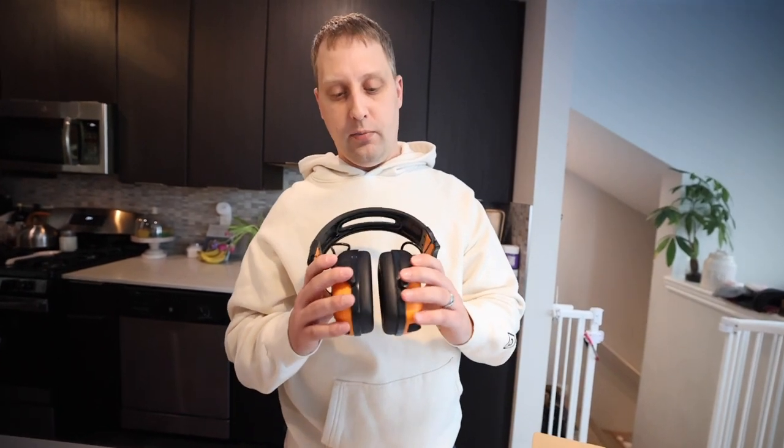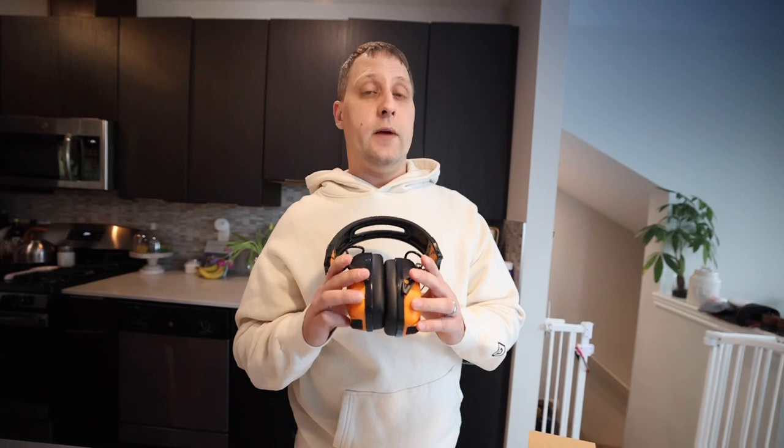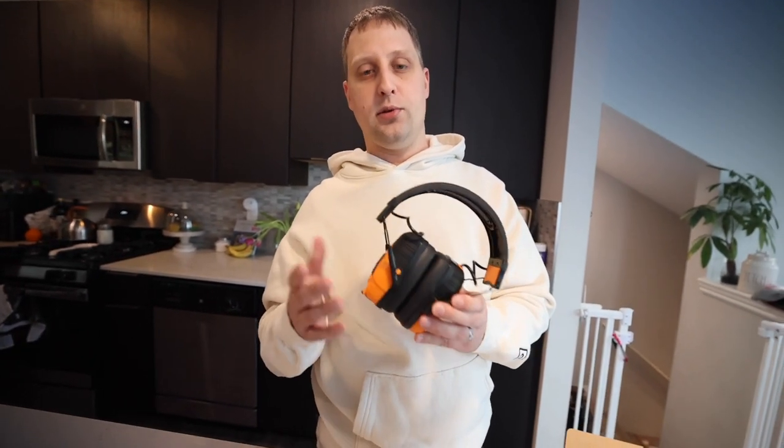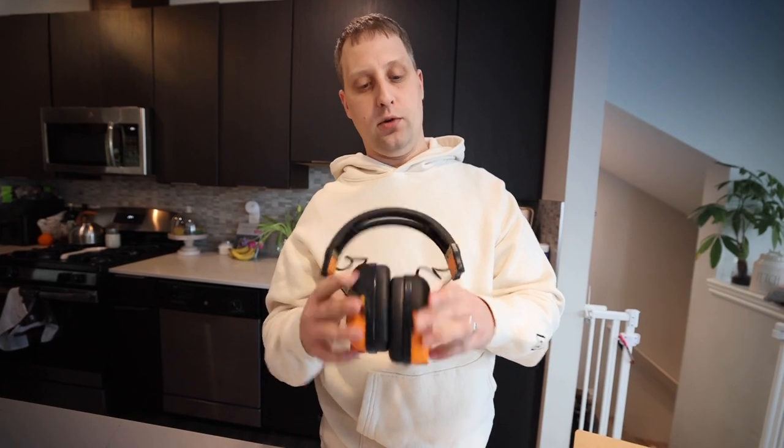It kind of creates a better seal. These do get a little warm on your ears if you're using them in the summertime, maybe cutting the grass or whatnot. So maybe go with an earbud option if you don't want to wear something like this. However, if you are working outdoors and you want Bluetooth, your podcast or music to play, and you want headcans to keep your ears a little more warm, or maybe with a beanie on, these would be a great option for you.